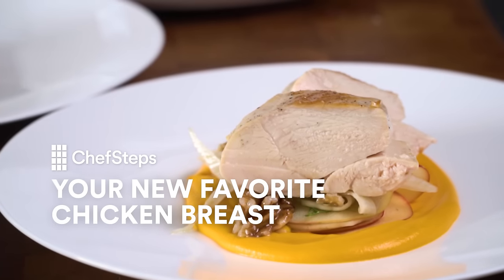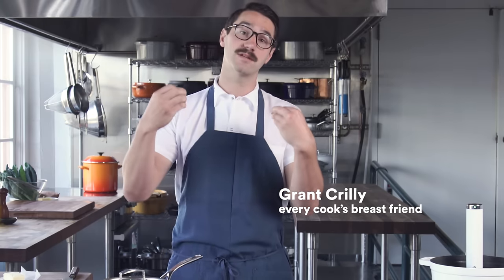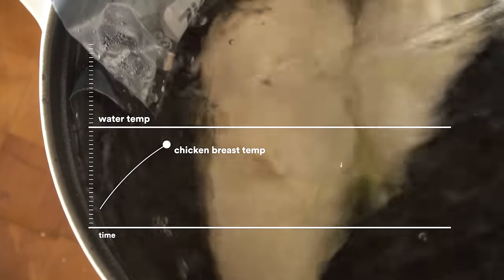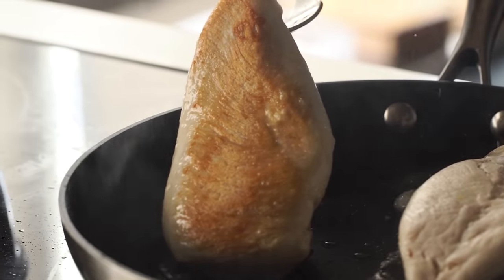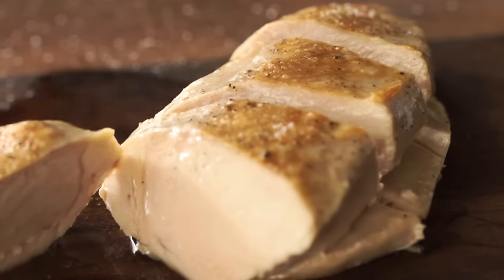Boneless skinless chicken breasts — that probably sounds a little boring. Well, they don't have to be. Everyone knows it's super easy to overdo a breast and end up with something that's dry and flavor-challenged. The best way to avoid that is to cook the breast nice and mellow. That's why I love cooking my chicken breasts sous vide with Joule. Since the temperature you cook your breasts in is the same temp you want them to cook to, they never overcook and get dried out. The meat stays juicy and comes out packed with flavor. A quick sear in a pan gets you a golden brown crust. And that's it — amazing flavor-packed chicken every time.